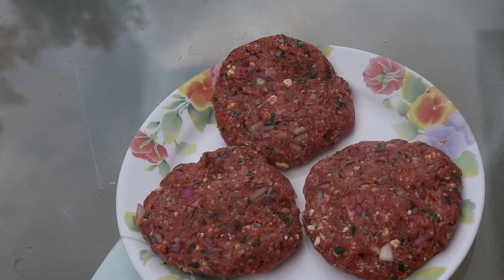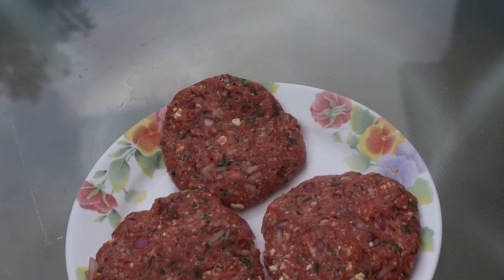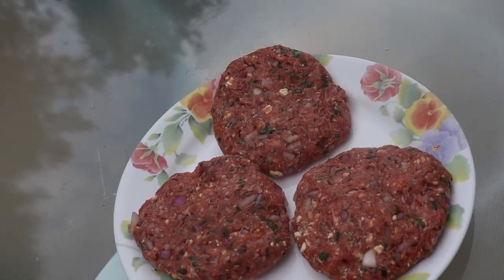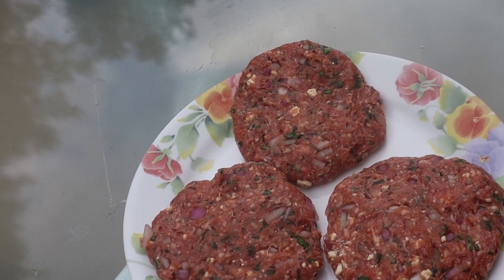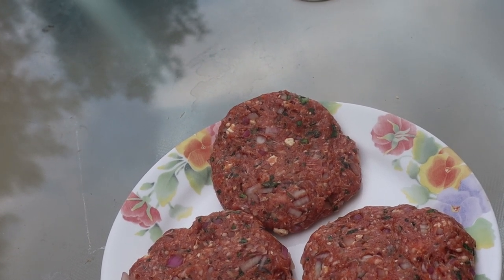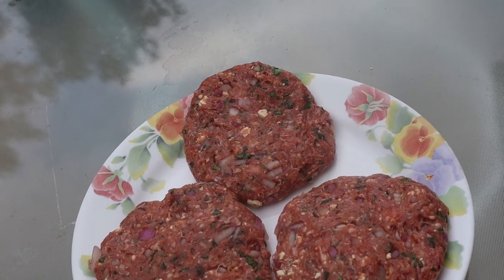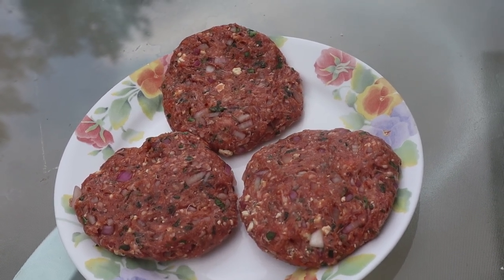I didn't mention it, but we're going to make our own tzatziki sauce. The tzatziki will be consisting of eight ounces of plain Greek yogurt, four ounces of diced cucumber. When you cut your cucumber, peel it and take the seeds out because if you don't, the moisture content will be too high and it'll be real watery. So four ounces of diced cucumber, real fine. One to two cloves of minced garlic, another tablespoon of fresh mint, and the juice of one lemon, which is roughly about two tablespoons.